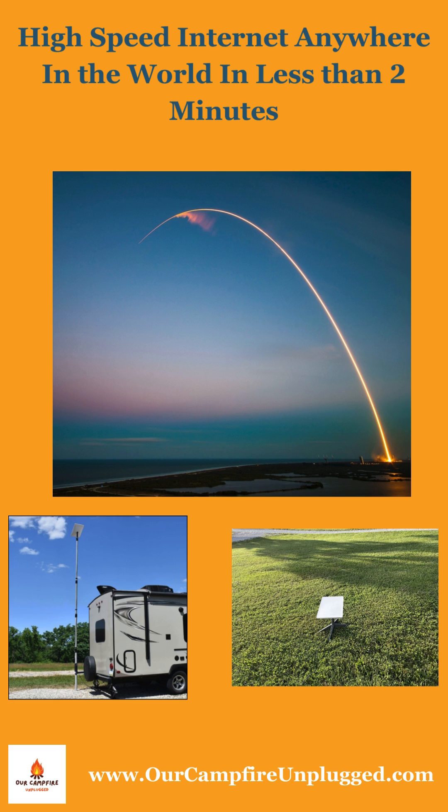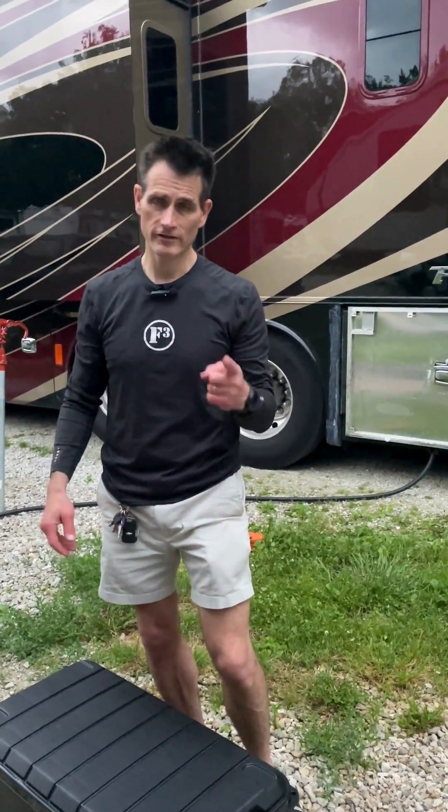Would you believe me if I said you could have internet anywhere in under two minutes? Today I'm going to show you how.